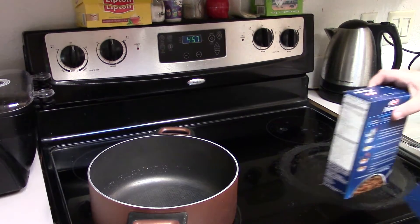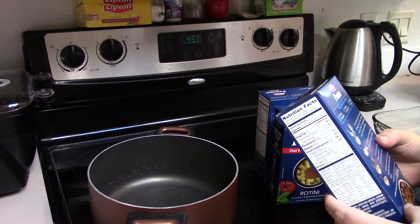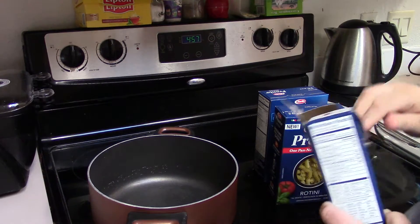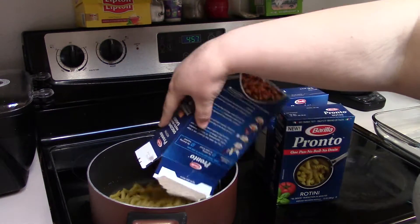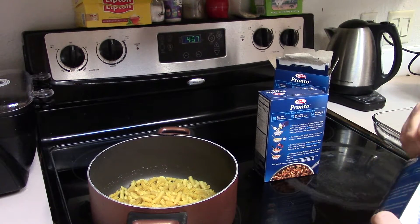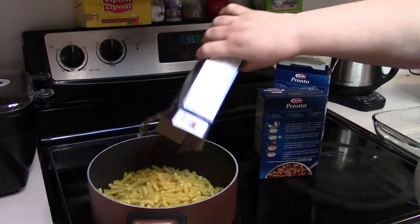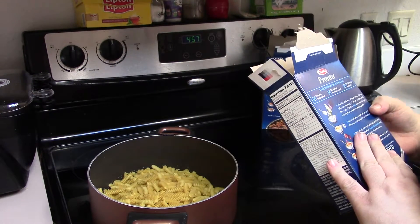I'm doing two boxes of noodles. Each box asks for three cups of water, so I need six cups of water total.